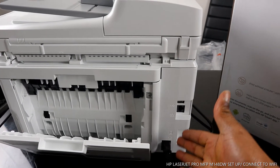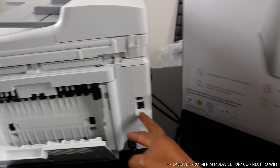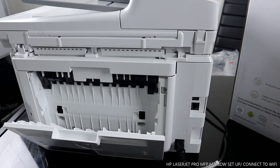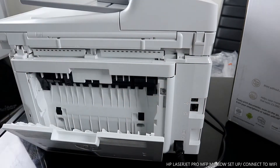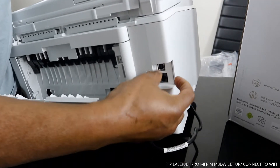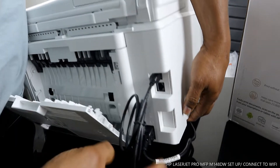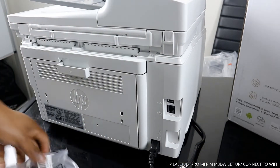You get two power cables — one is two-pin and one is three-pin. You can also connect this to your broadband and via USB cable. This is the USB cable which goes on top here — you can connect this USB cable to your PC. This is where the USB cable slot goes.